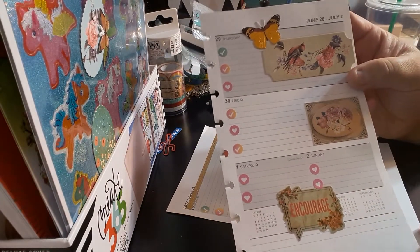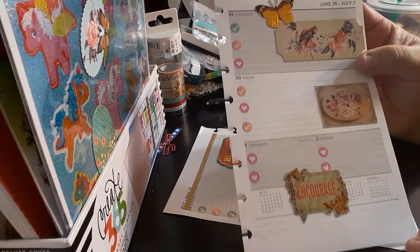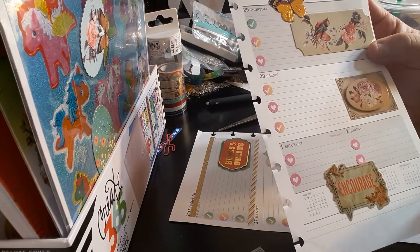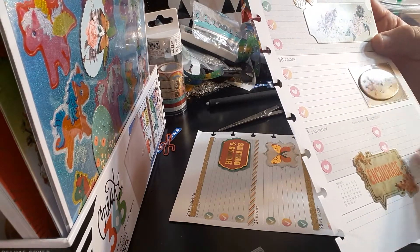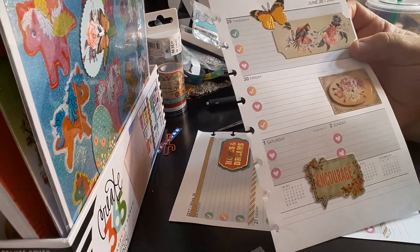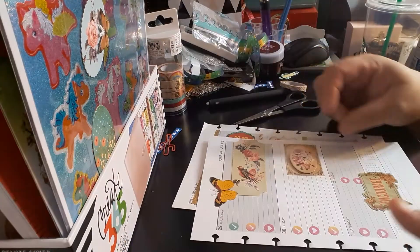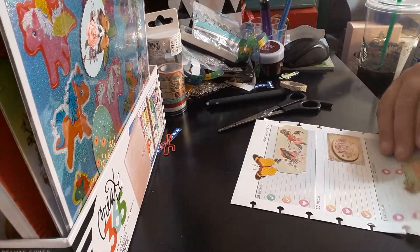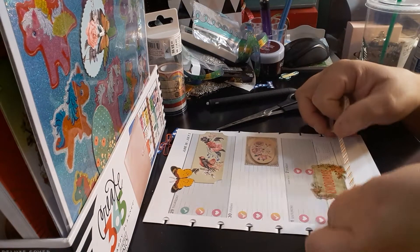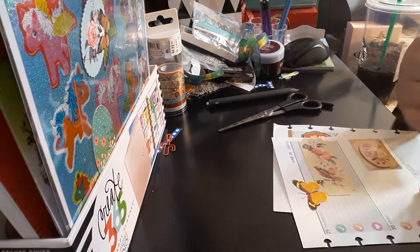Okay, so this is the 29th through the 2nd. I will leave the calendars up as much as I can — so right now I have May, part of August, and then September will be the following. Oh, I can't forget the washi — oh my god, I was about to forget! That would have been crazy. Now I should have done this after — let me see if this comes up.